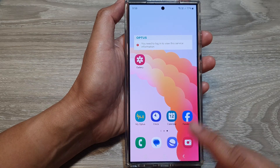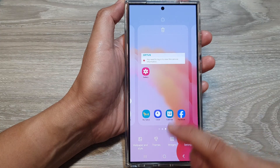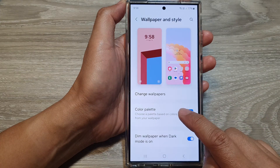From the home screen, touch and hold on a blank spot. Next, tap on wallpaper and style, then tap on color palette.